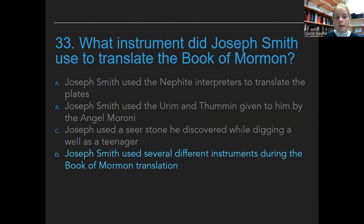Joseph Smith used several different instruments during the Book of Mormon translation. We put this question here as an example of how a lot of questions on the test have a most correct answer. So as you're going through the test, make sure you read through all of the options so you don't just select one when there's one that's more correct. Read all the questions and all the answers carefully and you should do well.